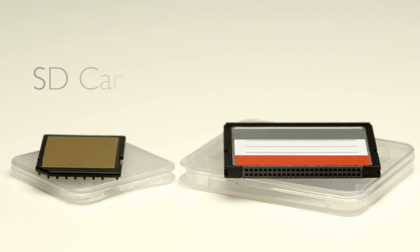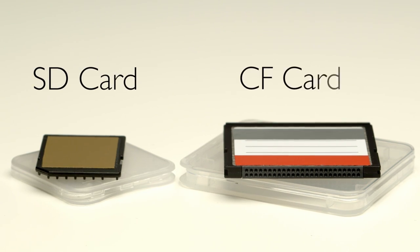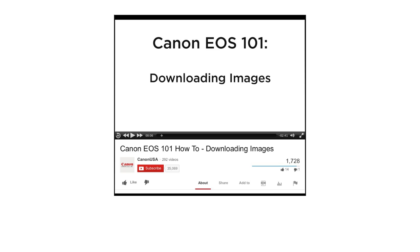The memory card is your digital camera's film. There are many different sizes and types of memory cards out there, depending on your camera and how much storage you need. Our EOS 101 videos go into great detail on memory card types and capacities, so be sure to check it out.